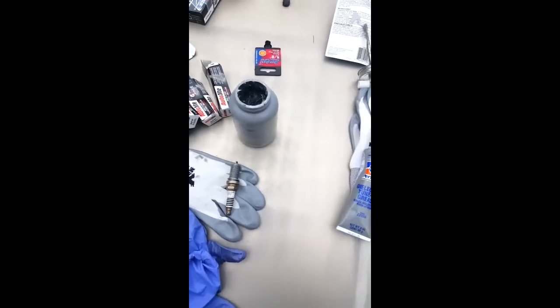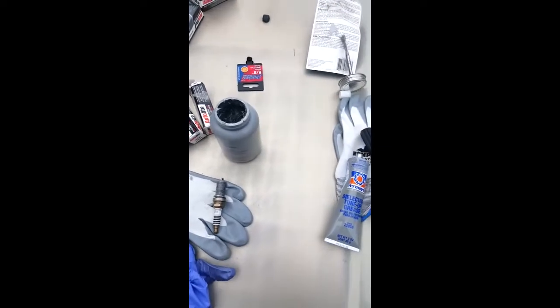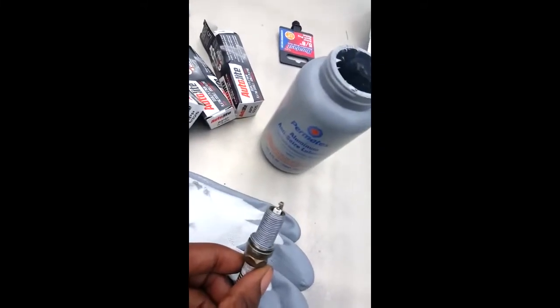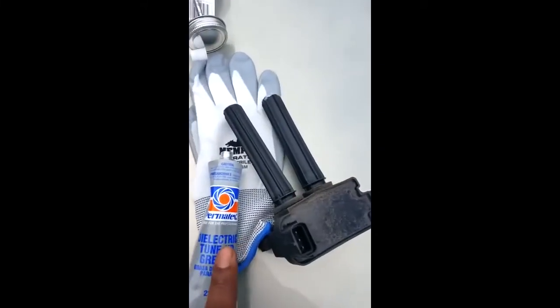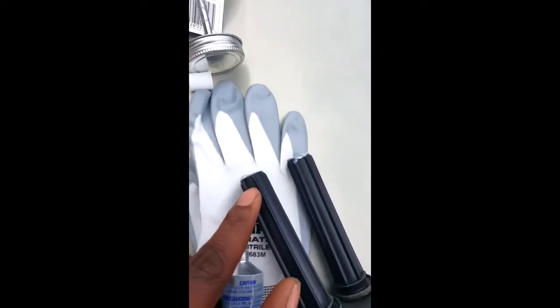In the video that's to follow, you're going to hear me say 'put dielectric grease on your spark plugs.' Do not put dielectric grease on your spark plugs. You are to put anti-seize grease on the spark plugs. The dielectric grease is to go on the rubber boots for your spark plug wires.